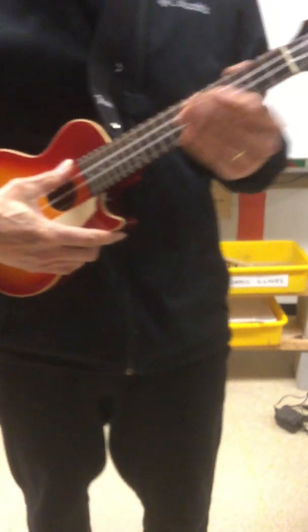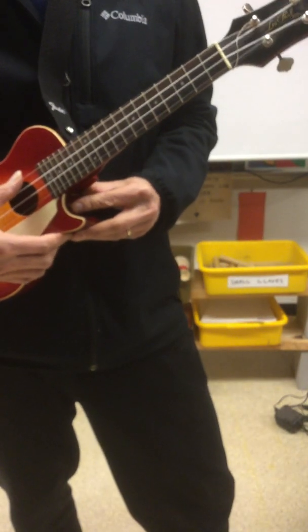So let's get in tune first. I'll pluck each string slowly for you so you can hear the strings.